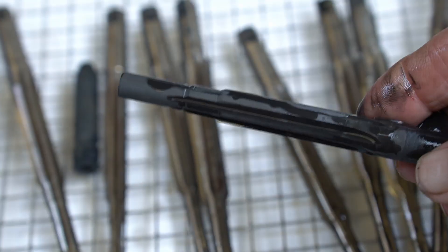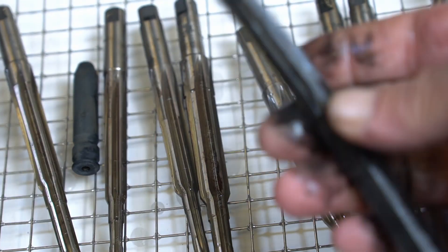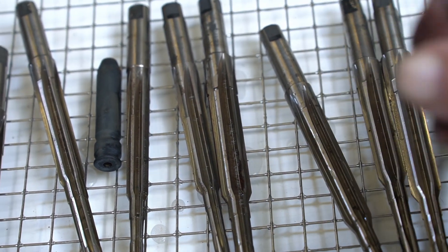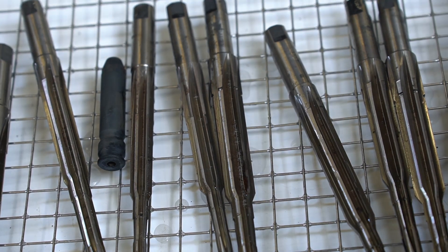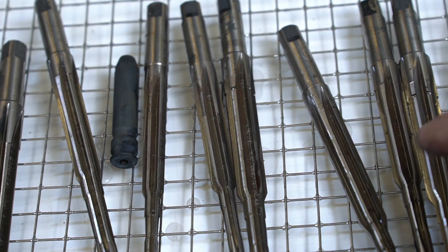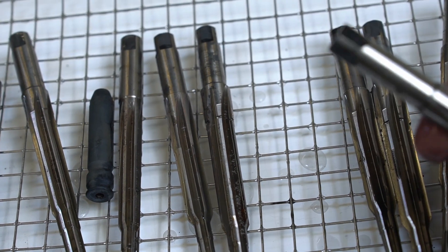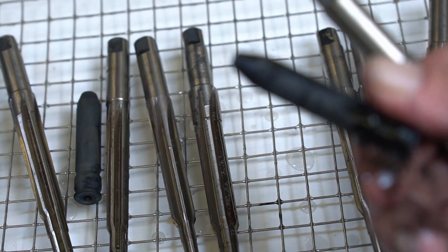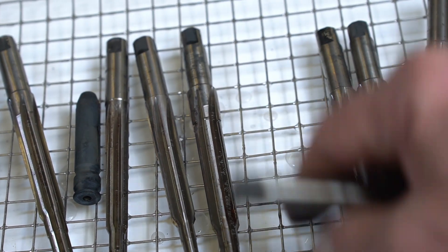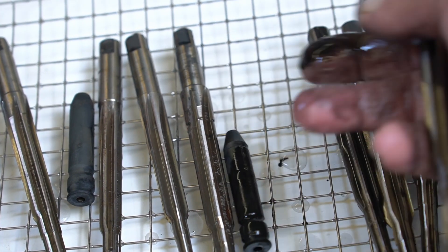You'll notice that some of these are black. All the headspace gauges and this one homemade reamer are black. The reason is because of the type of metal they're made out of — I don't know exactly what tool steel, probably 4140 or O1. When it comes in contact with vinegar, it turns black.